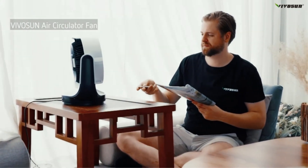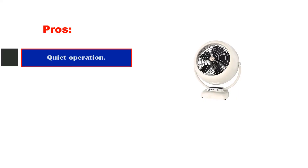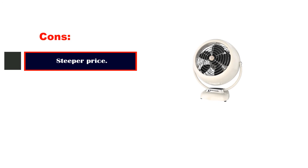Ideal if you need a simple, basic fan to carry around with you — great for working on the move or helping ventilate the area of a workshop. Pros: Quiet operation. Powerful. Tilt feature. Cons: Steeper price point.